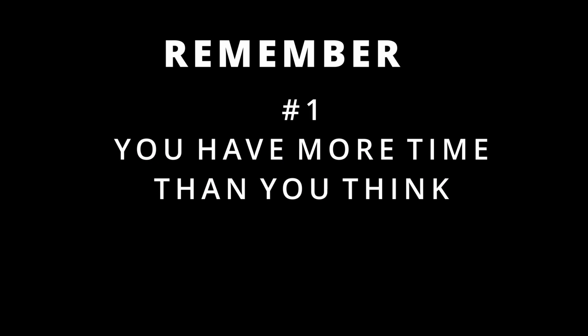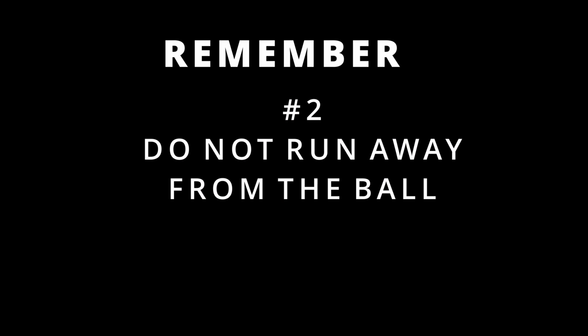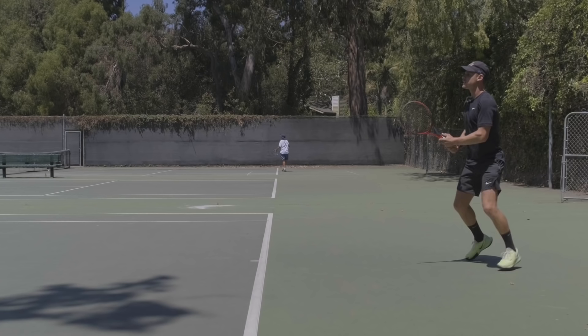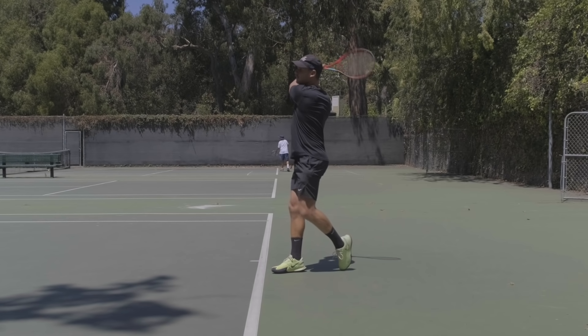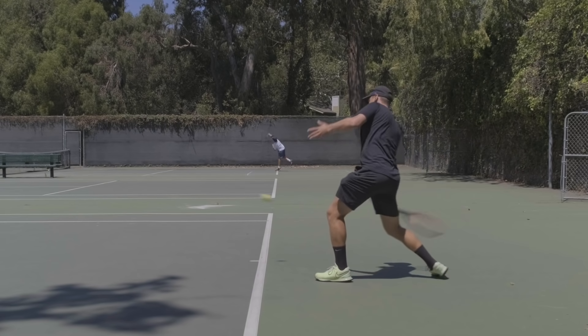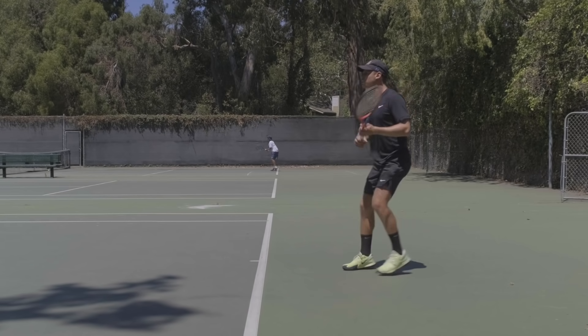So do you think you are making those mistakes? If you do, I want you to remember these three things. First, remember that you have more time than you think you do. Second, don't run away from the ball — it will always catch you if you're backing up, so have it in your mind that you are the one going to catch it. And number three, remember the 90/10 rule: the ball travels 90% of the distance towards you, and that last 10%, you are the one that goes and hits it using your legs, weight transfer and all that.